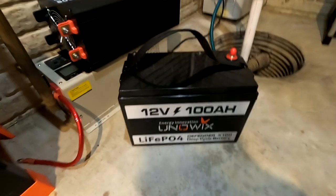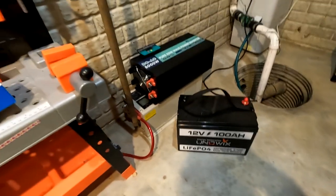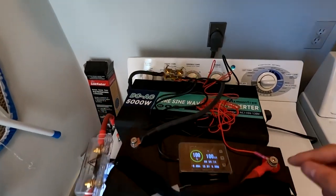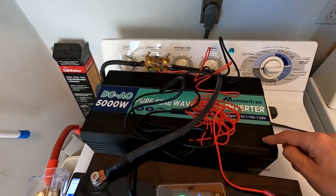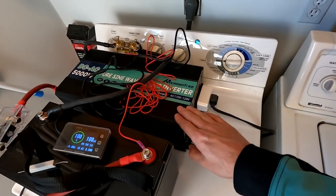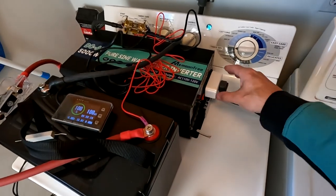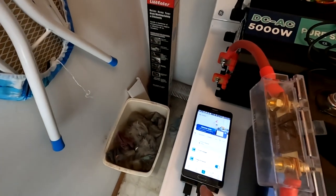First I'm going to hook up a battery charger to make sure it's at 100%, then take everything upstairs and hook it up. Now I'm in my laundry room and I have everything set up. I have my 100 amp Uniwix battery connected to my 5,000 watt pure sine wave inverter by MX Moonfree. This inverter is pure overkill, but I wanted to make sure it would power the washer with no problem at all.